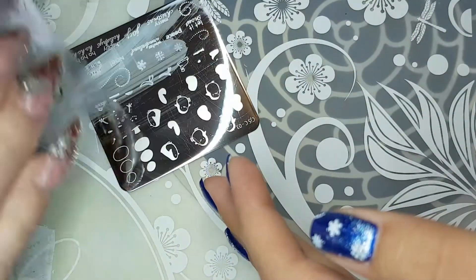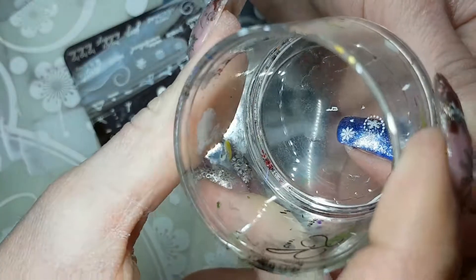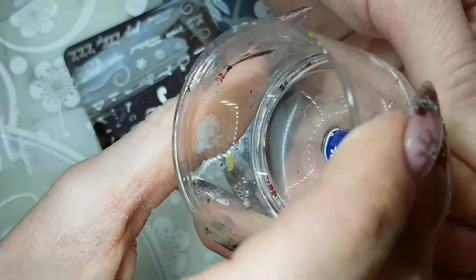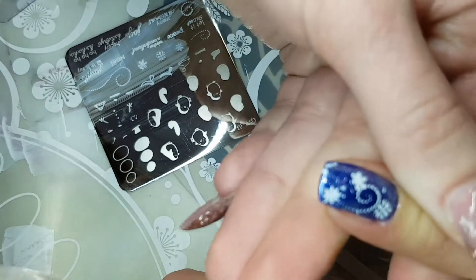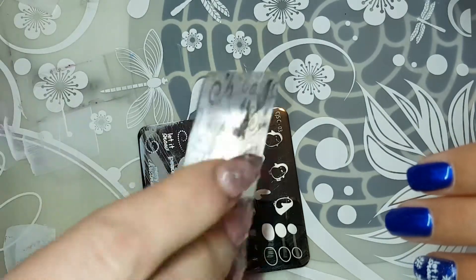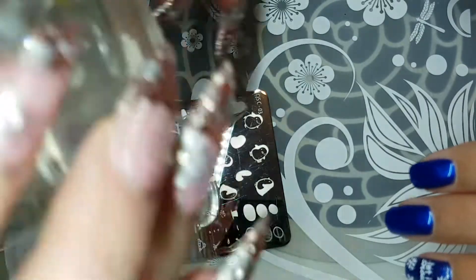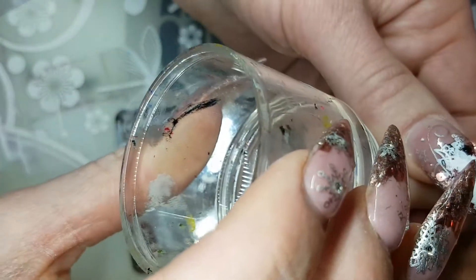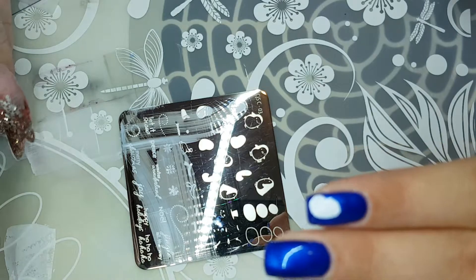That's pretty much all I do. I know I get told all the time that I make it look easier than it actually is — well, it is easy, and all it takes is practice. I believe you can do it too. Throw the old technique in the garbage and embrace a whole new level of stamping. That's what clear jelly stamper is all about — it's so easy once you grasp it.